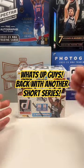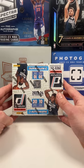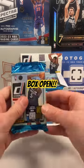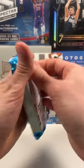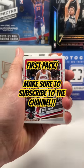What's up guys, Bob the Card Collector back with another short series. This time we're doing a hobby box with Donrus. Let's get into this thing. Box open as normal, we do one pack for short. First pack up — make sure to follow the series, subscribe to the channel, and see what's next.